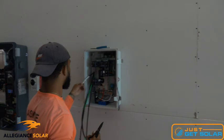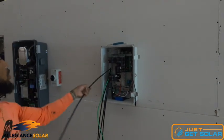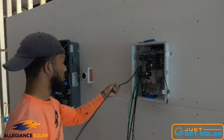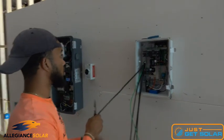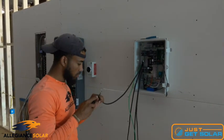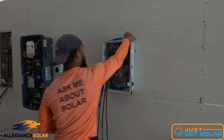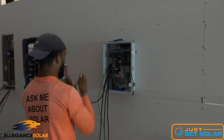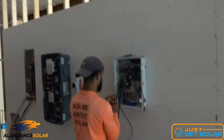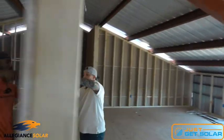The combiner panel brings in four strings. We've got three strings of panels up on the roof — 35 panels total, in strings of 12, 12, and 11. We're pulling a fourth string through for a potential addition of 10 more panels in the future. Since they're not in the home right now, they don't know exactly how much electricity they'll use, so we added the potential to make future expansion much easier.